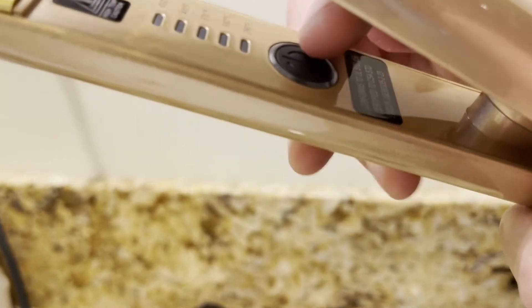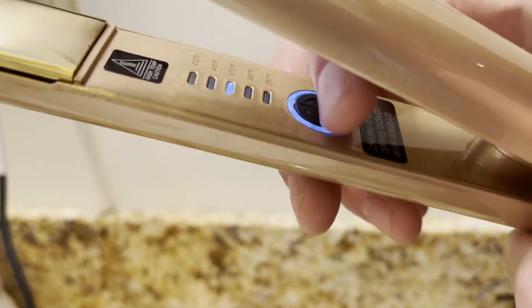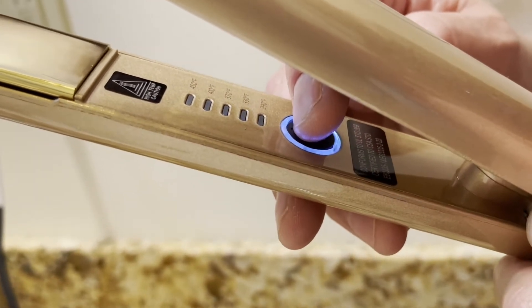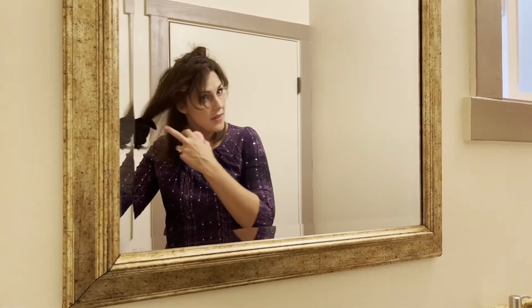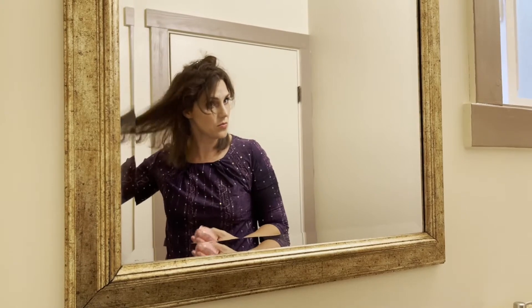Inside the straightener you have the power button — you just press and hold it. I've already set it on the mid-range, but you can switch the temperature after turning it on. To turn it off, same thing — just hold it down. I've straightened the underneath side but you can see the top is really curly still.